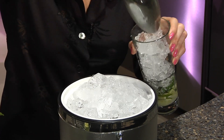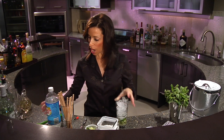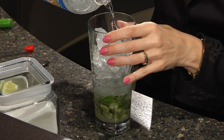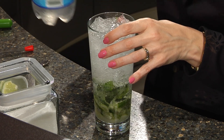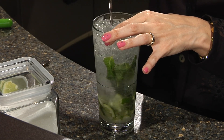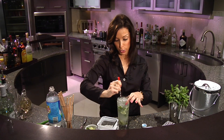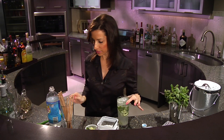Fill that up to the top and you're going to top with club soda. Fill it to the top and give it a good stir. After all of the ingredients are in the glass, I love a bar spoon — I think it's the perfect investment. It's inexpensive and you use it for most everything.